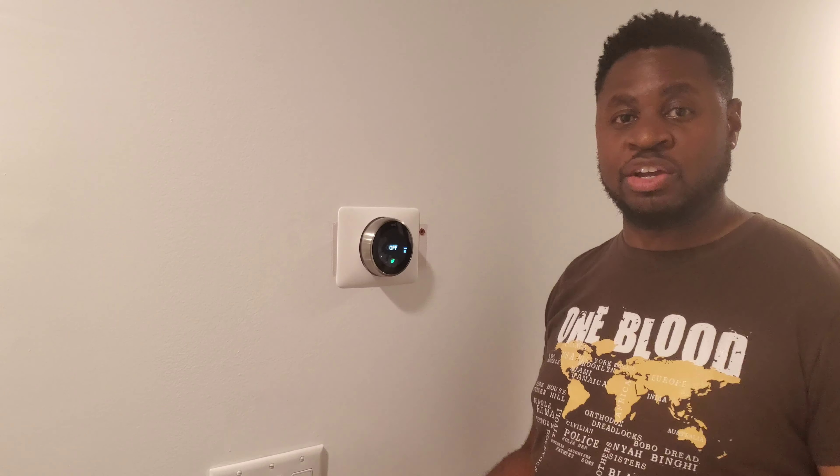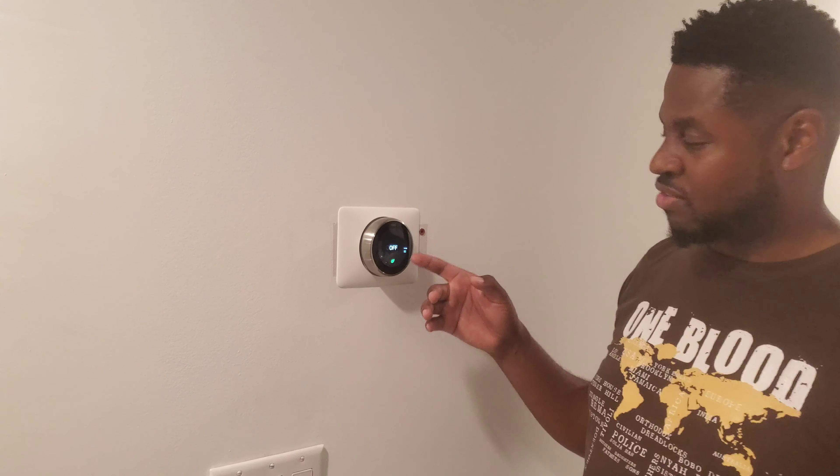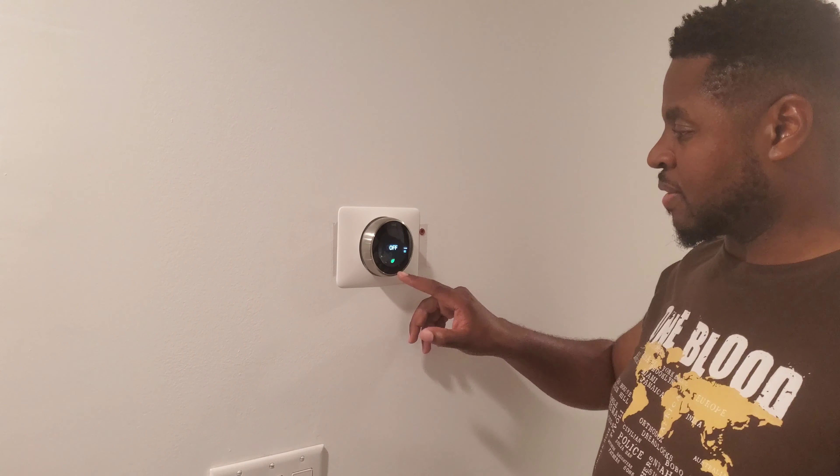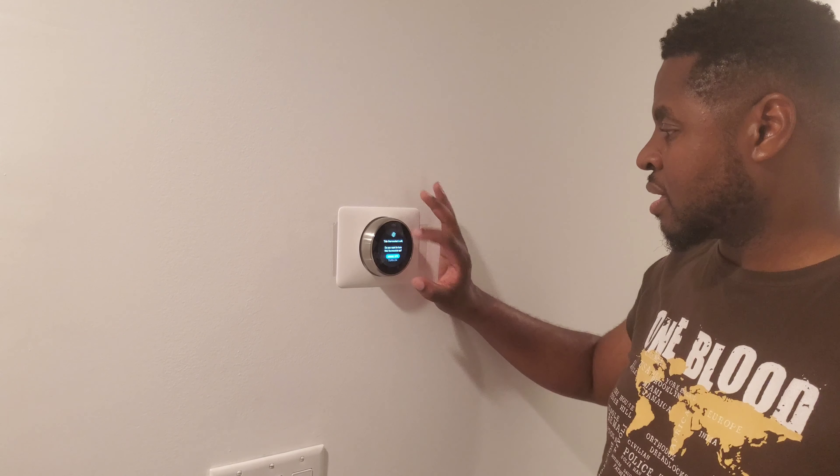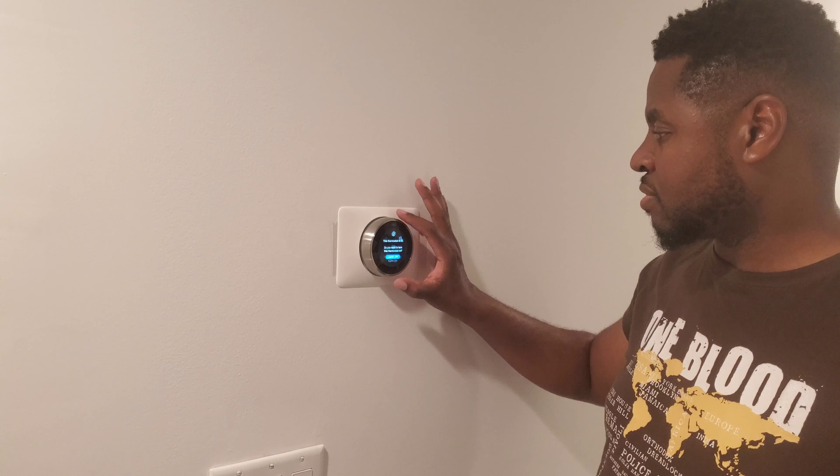Now we are wrapping up the process of installing the thermostat. We now have the thermostat fully up and running on the wall. As you can see, the screen is dormant, but as I walked up to it, you'll be able to see that it's aware of my presence — the screen automatically turns on.